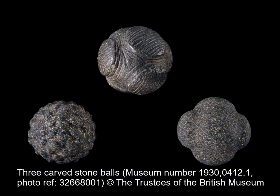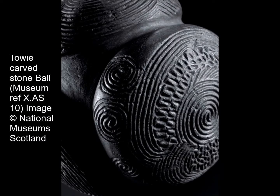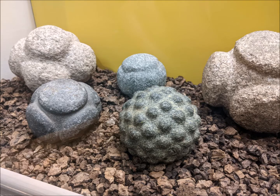Carved from solid blocks of stone — often hard granite stones, as well as some sandstones — it would have taken time and great skill to create the beautifully ornate patterns which decorate the balls. Not all carved stone balls look the same. Some are plain, with only undecorated projecting knobs or discs. Others are decorated with intricate patterns of spirals, zigzags, and lines on the discs or knobs, while others still are covered in lots and lots of small bumps. At Elgin Museum, we have several carved stone balls on display as part of our archaeology exhibit.